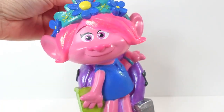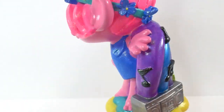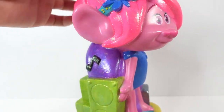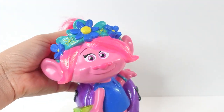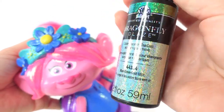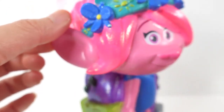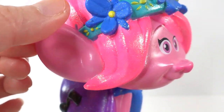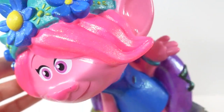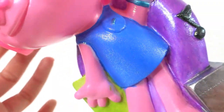We are almost done with Poppy. Take a look at her — doesn't she look great? I think the colors turned out awesome. I really like this Dragonfly Glaze. It's a clear glaze, but it adds this little holographic sparkle to it. Her hair color was a flat color before and now it's shimmery. Same with her dress — it was a flat blue and now it's shimmery.